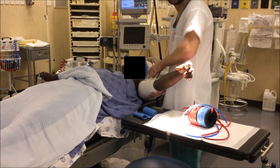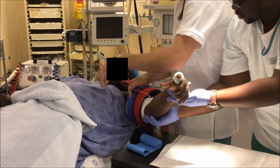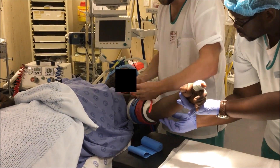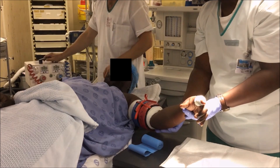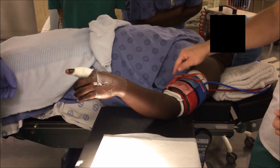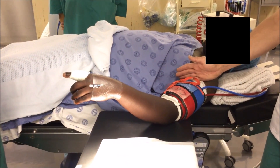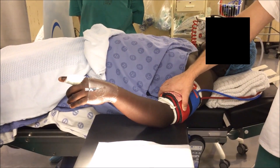First, apply a bandage to where you are going to site the tourniquet in order to protect the skin. Ensure that you have the correct size tourniquet. Secure the tourniquet around the arm with the red band distal and blue band proximal, and ensure that all connections between the tourniquet band and the machine are secure. Exsanguinate the arm with the exsanguination band distal approximately up to the level of the red tourniquet band. Inflate the red cuff, then inflate the blue cuff, which exsanguinates the arm to below the shoulder. Once the blue cuff is inflated, the red cuff can be deflated and the exsanguination band removed.